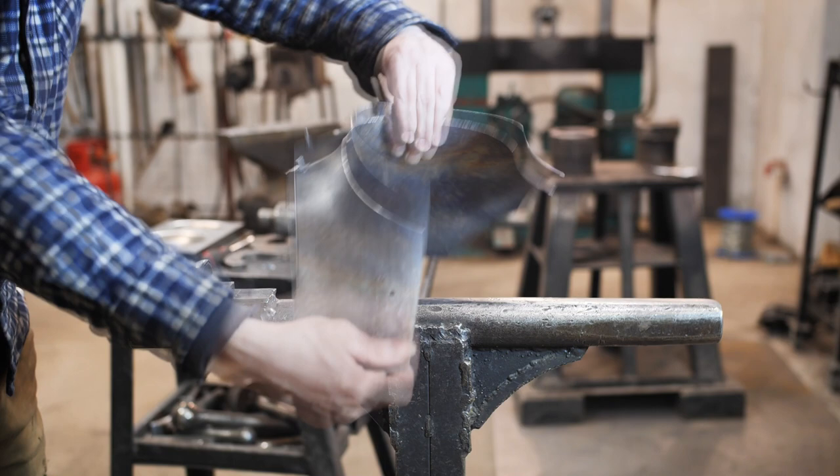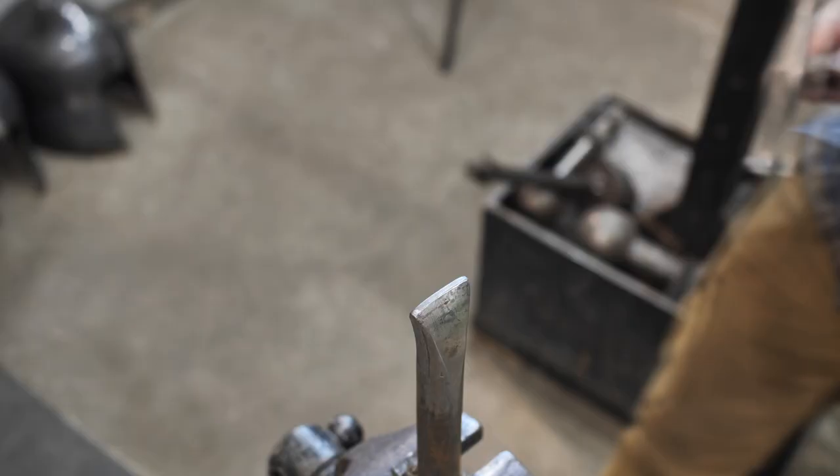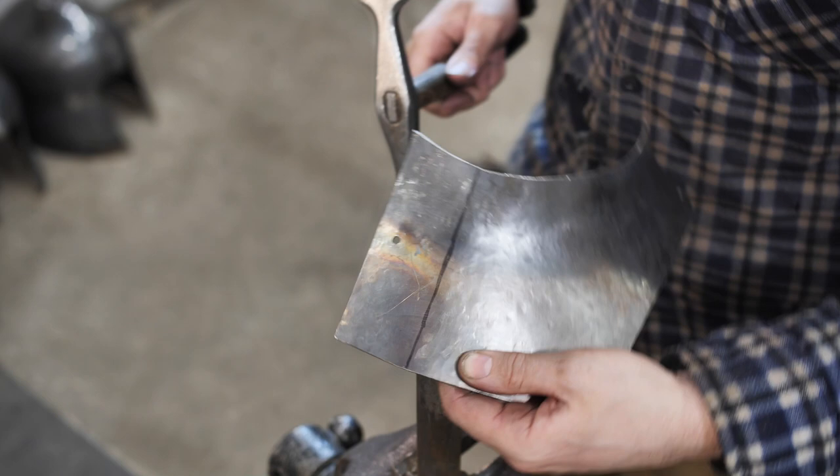Here you can see how all three details of the gorget look once they are assembled. And I still can't see your likes under this video.